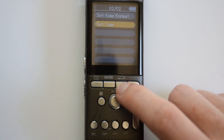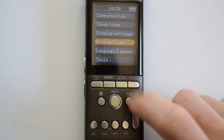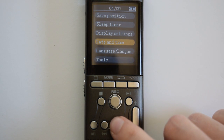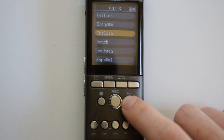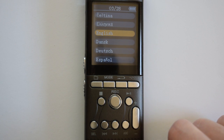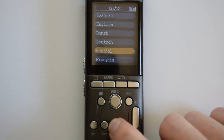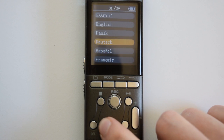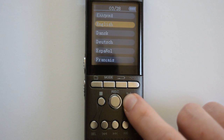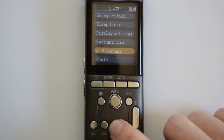Press the back button twice to go back to the menu. Press fast forward once to highlight language and press play/pause to select that menu. Use fast forward to highlight whichever language option you want and then press play/pause to select it — there are quite a few different languages available.